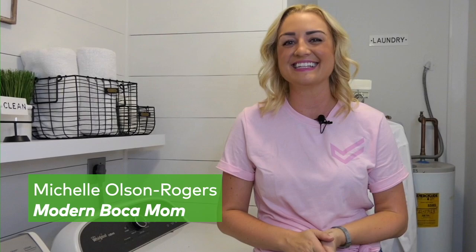Hi, I'm Michelle Olson Rogers, but some of you may know me as Modern Bokeh Mom. I'm so excited to be partnering with Cinch Home Services to show you some DIY projects as well as some home maintenance tips to show you just how easy home management can be. So let's get started.